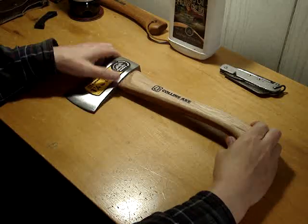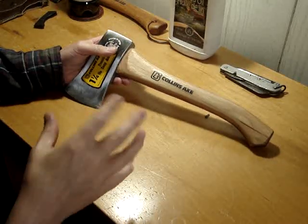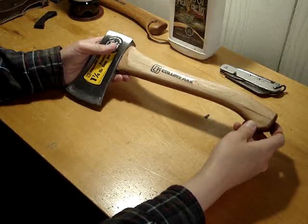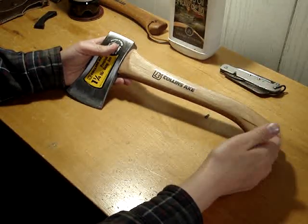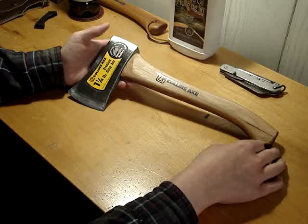I did a little update video on this Collins hatchet here. I used it yesterday. I'll probably do a chopping video with it, just to show how well it cuts, or a little chopping test or something.